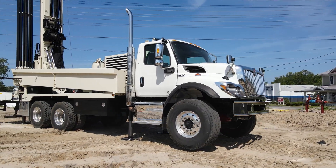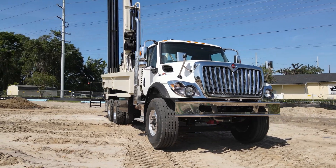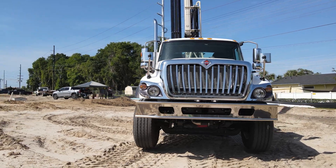Drillers also appreciate the creature comforts of the factory chassis, including air conditioning, cruise control, and Bluetooth, all while minimizing mobilization costs.